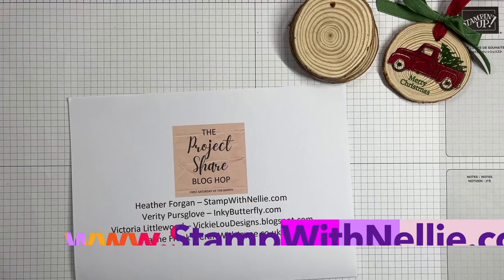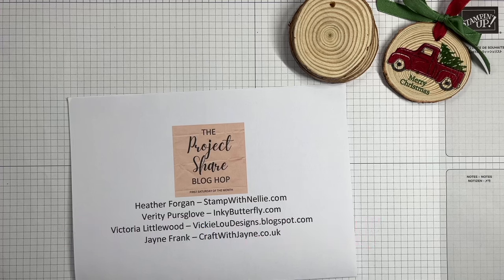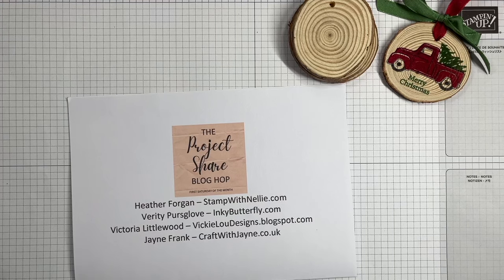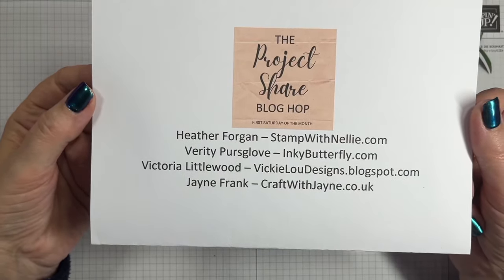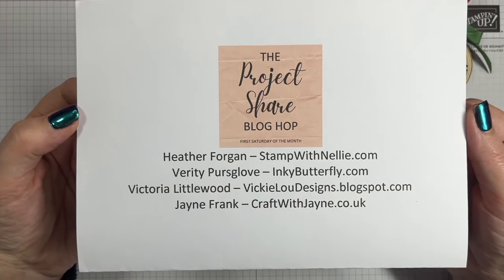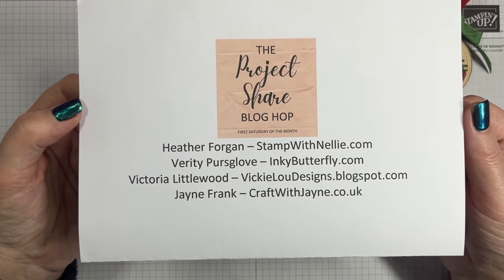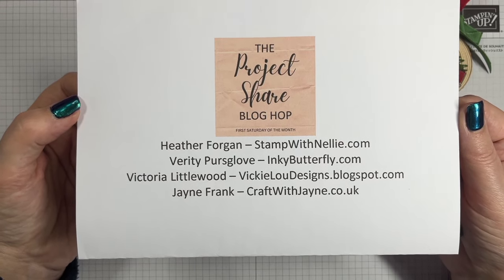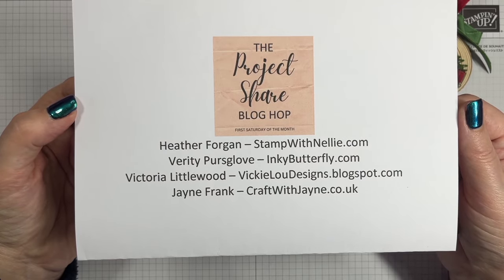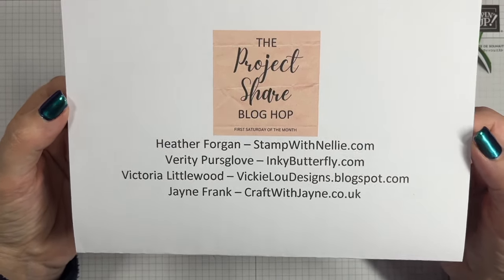Hello and thank you for joining me. I'm Heather Forgan of stampwithnelly.com, an independent Stampin' Up demonstrator based in the UK. I'm part of the Project Share group, and we've had a little break recently and a change of lineup. The group now still has me, but Jill and Jess have decided to take a break. We now have Victoria of vickyloo-designs.blogspot.com and Jane of craftwithjane.co.uk, so please do check out their blogs and give them a follow.